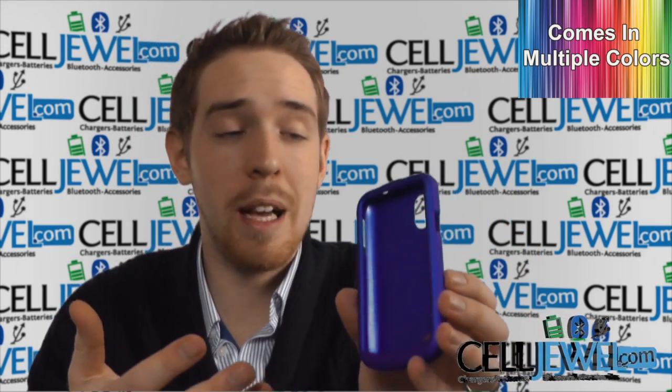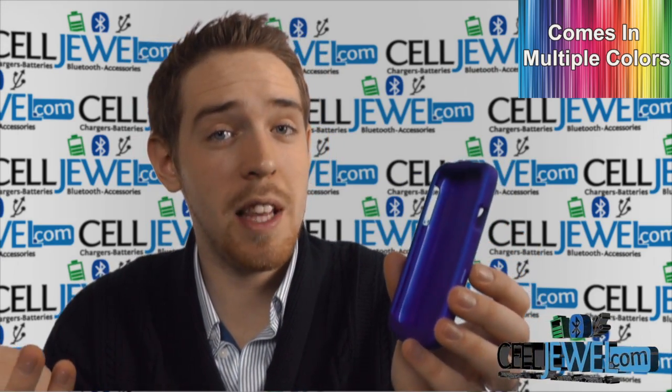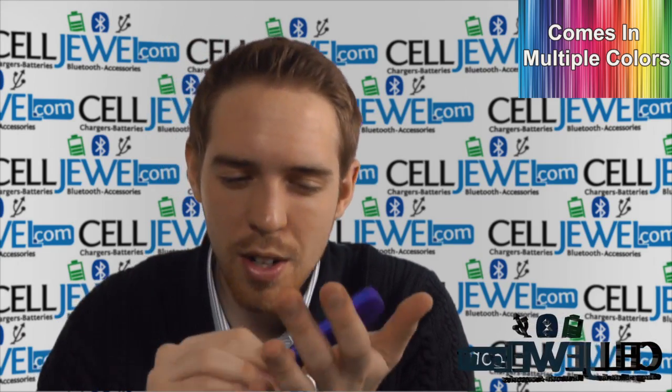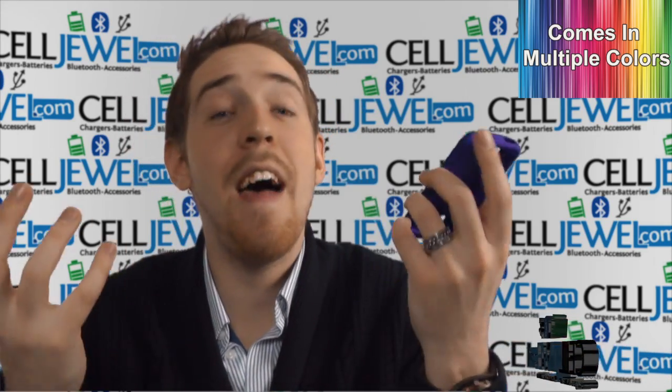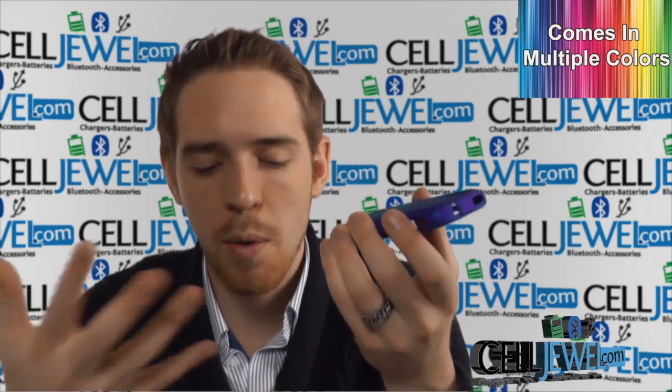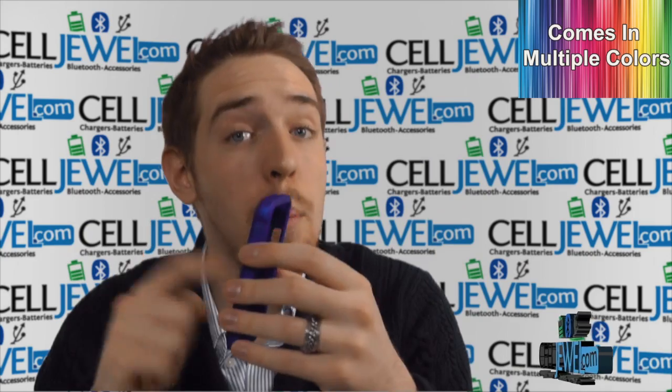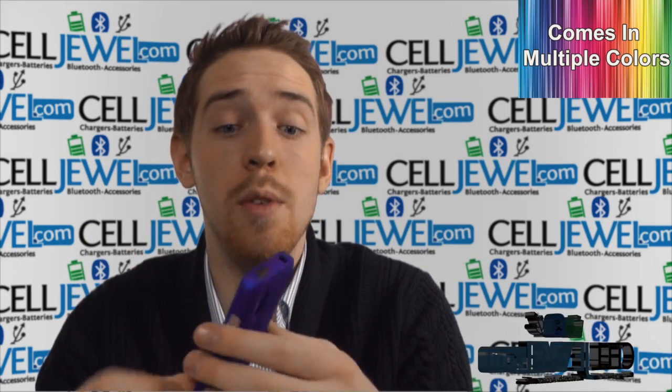It's a polycarbonate hard shell plastic casing that protects your phone from wear and tear from daily use, little bumps and scrapes. When you slide your phone across a table it can get scuff marks, and that can be annoying because your phone doesn't look as new anymore, so it's always good to get a hard shell plastic casing to help protect against that.